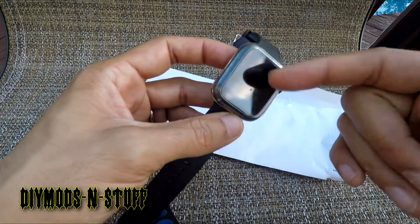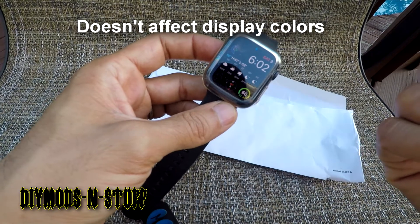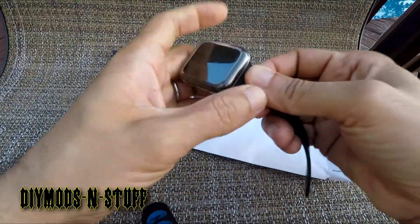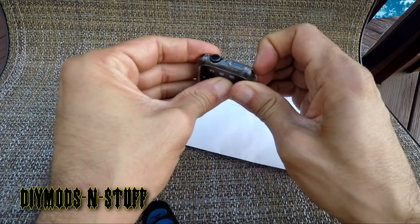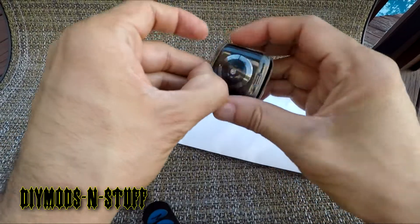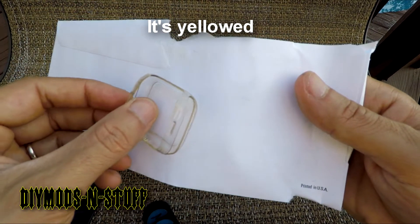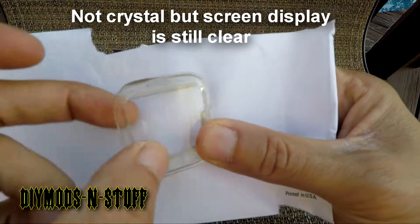There's one negative that I don't like about it, and a lot of people may be turned off by this. Since my watch is black it doesn't really matter, because it doesn't take away from the brightness or the purpose of protecting the watch. But the negative is: when you first look at the video from the beginning, this case was crystal clear. If you look at it now, you can see it's not crystal clear anymore — it's got kind of a tint to it.